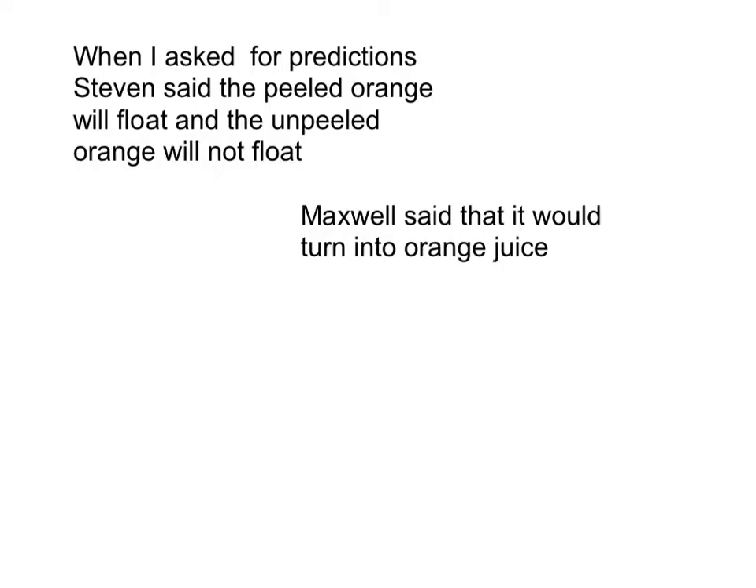When I asked for predictions, Stephen said the peeled orange will float and the unpeeled orange will not float. Maxwell said that it would turn into orange juice.